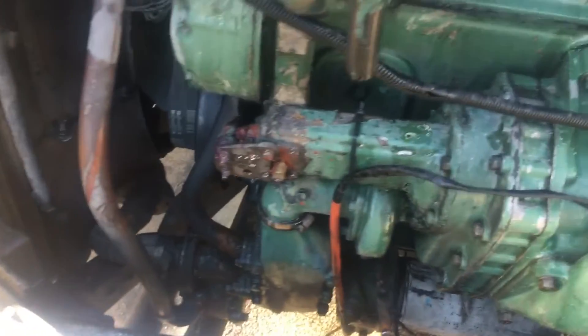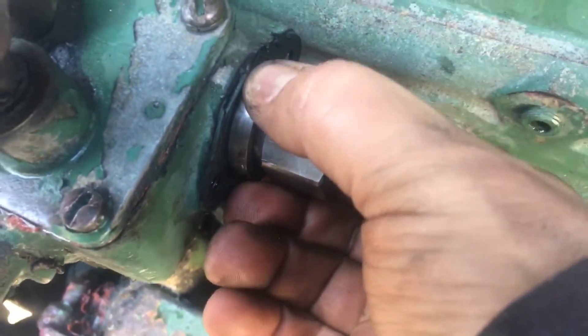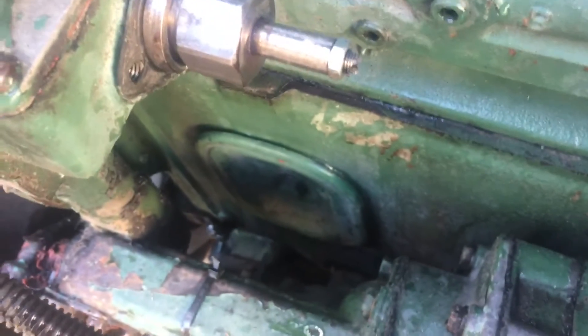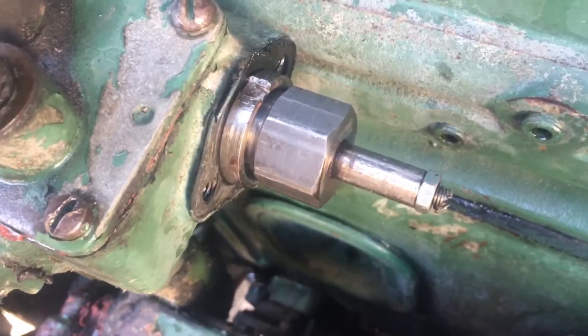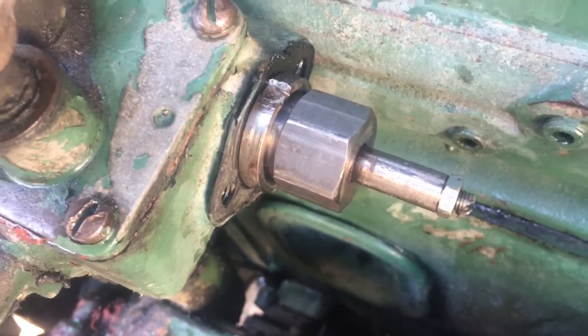We're increasing the max RPM on this Detroit 671. You loosen this outer ring right here, and then by turning this clockwise we're increasing the RPM on it. We're setting this one kind of high, trying to get a little bit more mileage on the road. Obviously the faster the RPM, the shorter the engine's gonna last in the long run.